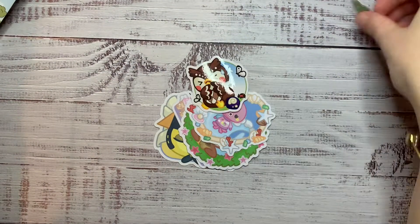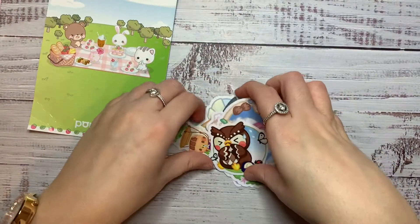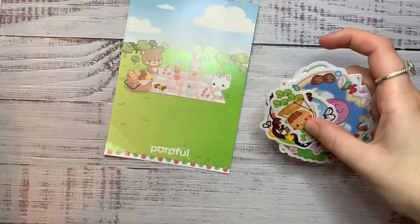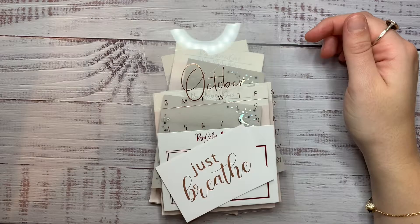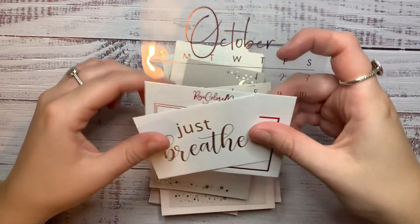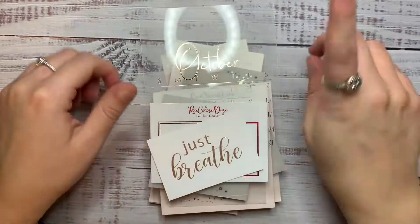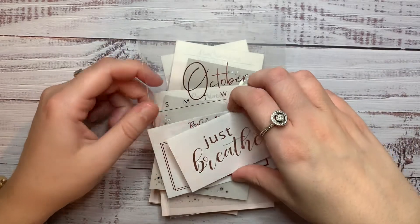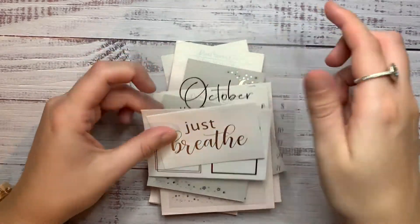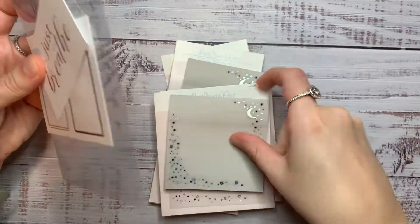I was really impressed. It was a pre-order so it took a few weeks — I think it was like six weeks maybe. So thank you very much, Poreful. Okay, so this is one of two Rose Coloured Days orders. This one I placed the first time that she restocked these vellum sticky notes, which are really exciting.